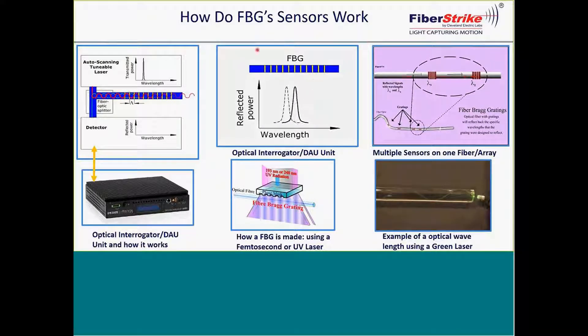When we talk about wavelengths, I put this in as an example — a green laser being used inside a glass tube, showing the wave that's formed inside. This is what's happening inside the 9-micron core of the fiber. The light makes contact with these mirrors, and then 70% of that light is bounced back to the instrument.